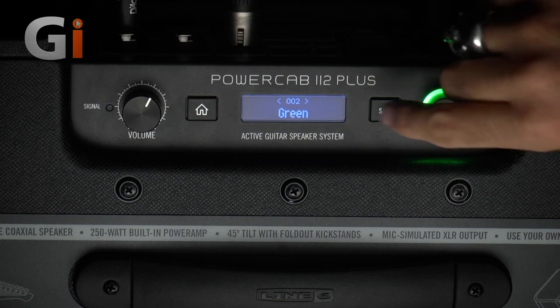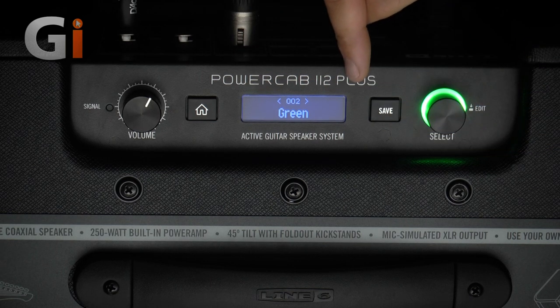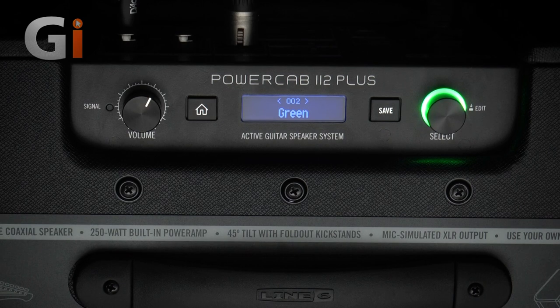Before we go any further, let's try that one more time but with a slightly more tasteful kind of sound. We're going to use a JTM 45 Bright on the Helix using greenbacks, and we'll use the same idea: a greenback impulse on the Helix, and then we're sending the unimpulsed speaker signal to the PowerCab using the green model selected on the back. Again, you're going to listen to the mic in the front, then the DI out of the PowerCab, and then the IR out of the Helix, so you can hear how they all sound in comparison.